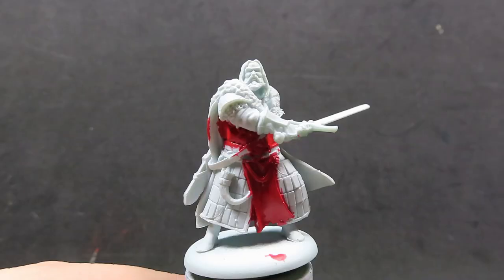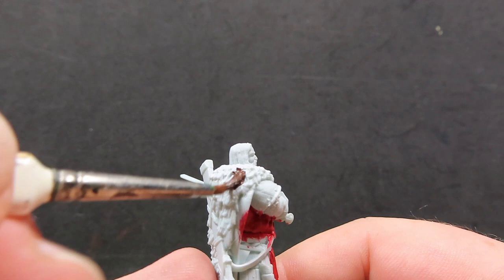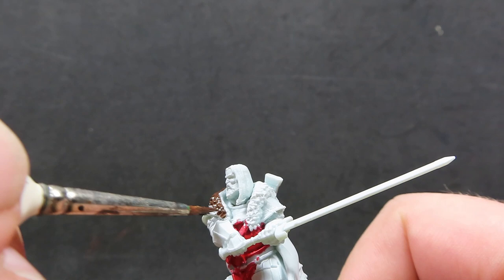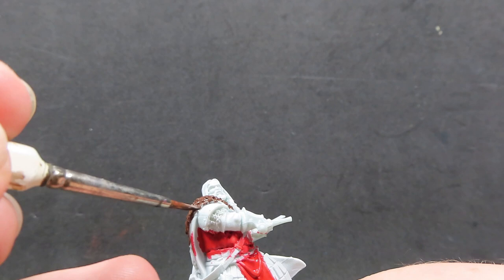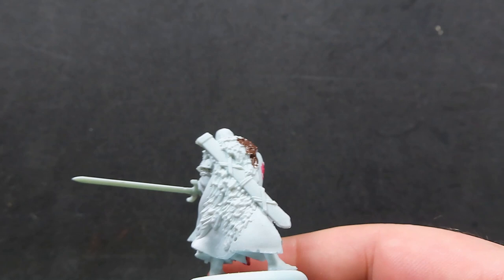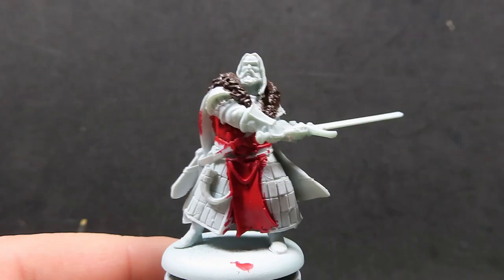Now with that red complete — it did take a few layers to get it looking nice, so don't forget about that — we're going to move on with some charred brown. With charred brown, we want to be painting up all of Jon Umber's big bear fur cloak, since he's from Bear Island. Making sure we get good coverage everywhere, avoiding around his face. I've thinned my paints down just a little bit and I'm going to be going over with two coats.